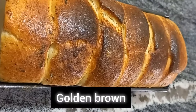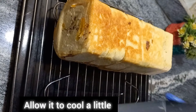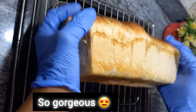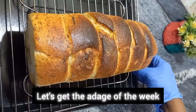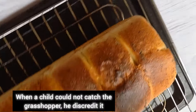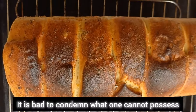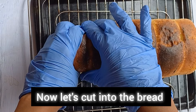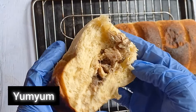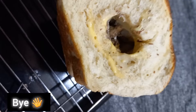Oh my — golden brown! Now let's flip it on the wire rack to cool down. Allow it to cool a little — some people love warm bread, some love hot bread. This is so gorgeous. Now let's cut into the bread — this is my best part. Yum yum! Adage of the week: when a child could not catch the grasshopper, he discredits it. It is bad to condemn what one cannot possess — appreciate the good in others. See you next week, enjoy, bye!